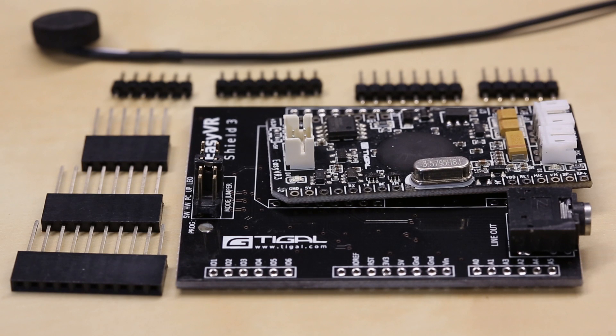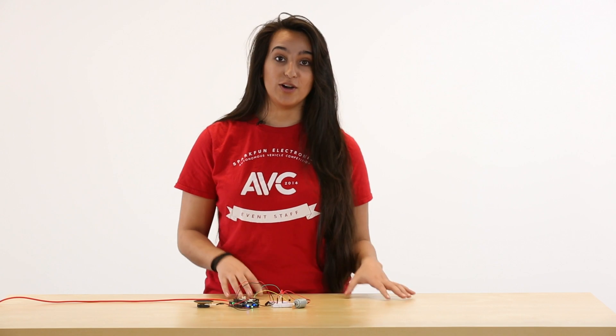Along with the Arduino IDE, the Easy VR Shield comes with an Easy VR Commander, which has some pre-recorded voice recognition commands like forward, backward, up, down, left, right, go, stop, run, along with some numbers.